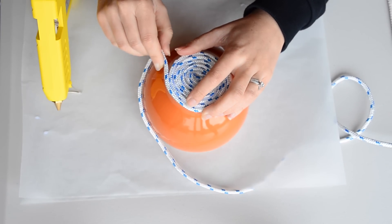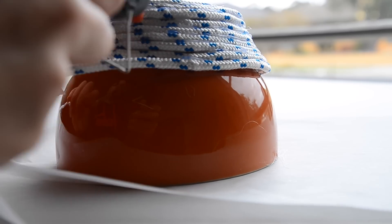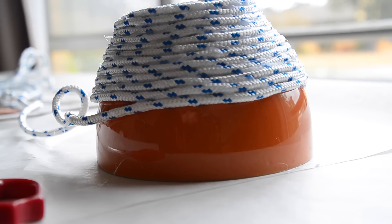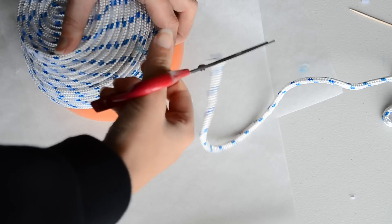It took me about 30 minutes to glue the rope bowl. I occasionally moved the rope bowl to ensure it wasn't glued to the orange bowl. Once the bowl is the size you want, cut off the end and hot glue to stop the rope from fraying.